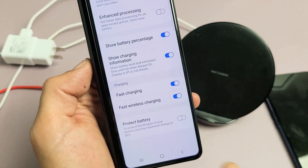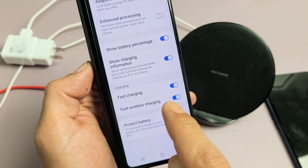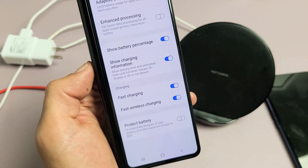I have a Samsung Galaxy Z Fold 3 here. I'm going to show you how to turn on fast charging as well as fast wireless charging.